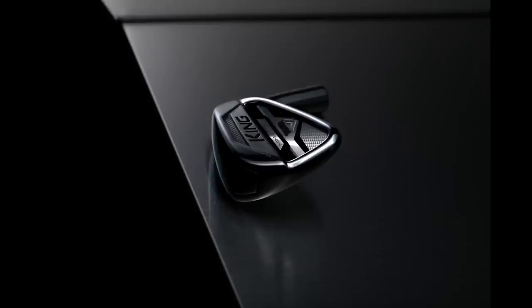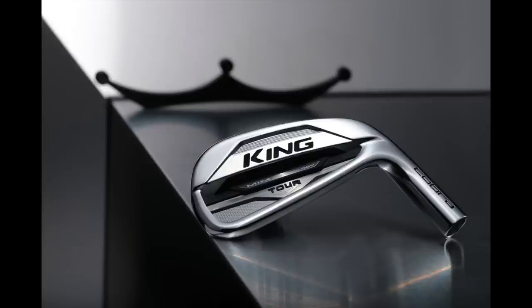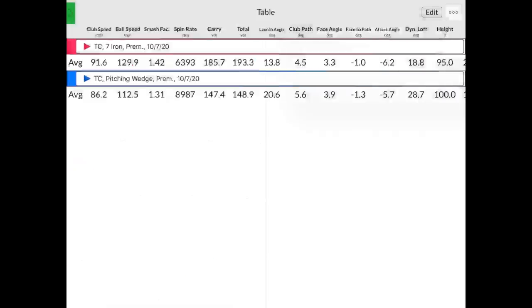Looking at the 7-iron numbers quickly: you carried on average 185 yards to about 193 total, so a little bit of extra pop. Shot one I didn't quite catch — it was about 179 carry. The last four shots were basically 185 to 188, all in that same range. Your ball speed was basically 130 and smash factor 1.42. Just a little extra distance for a club with 33-degree loft — maybe just going a couple yards further than something like a P770 or X-Forge. A little bit of extra distance, and we can try the 4-iron here and see how that compares.